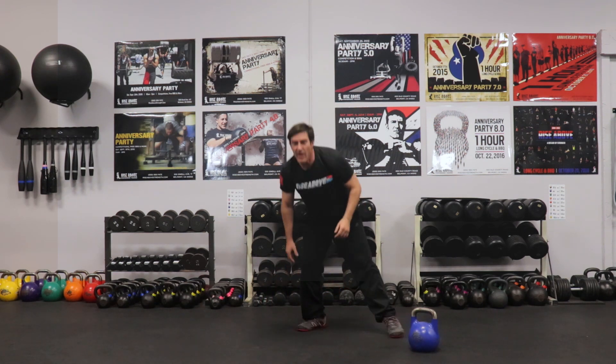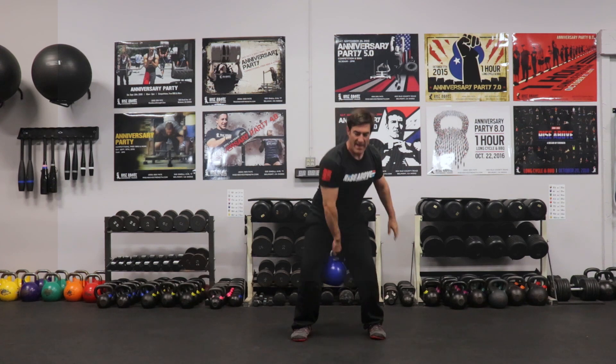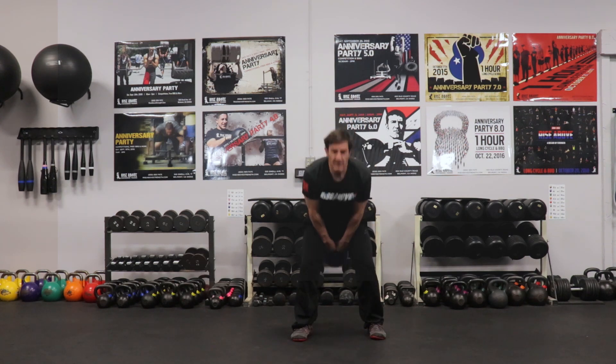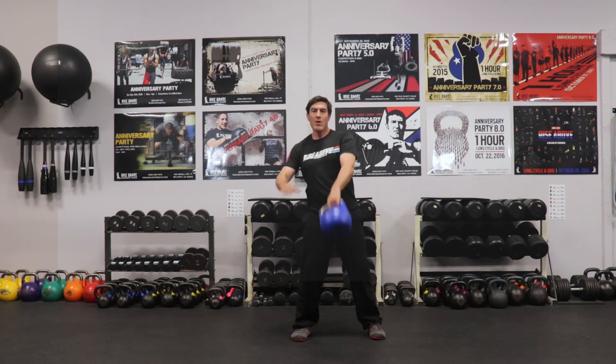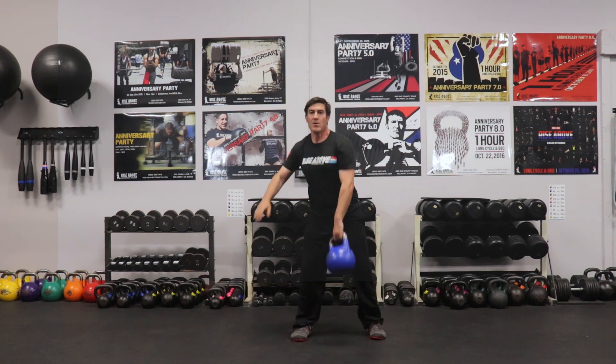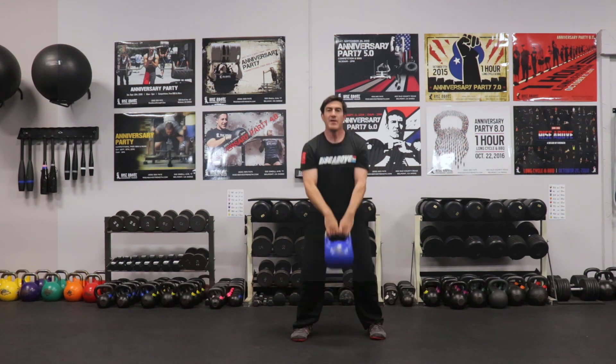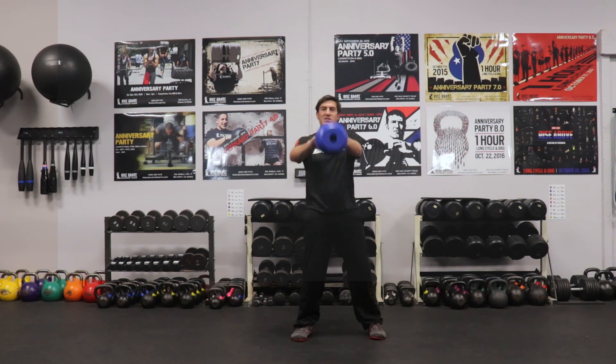My final block — the combo is going to be a two-one-one swing: two-arm, one-arm, one-arm. I'm going to hike through — one, one, back to two. Two, one, one, back to two. You can do two two-arm swings if you really want to get the motion down, then try to make your ones like your twos.